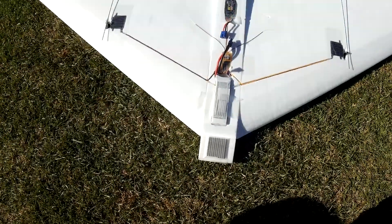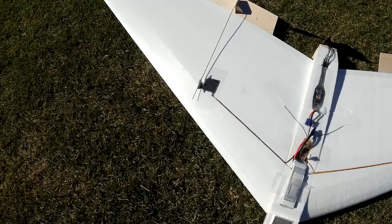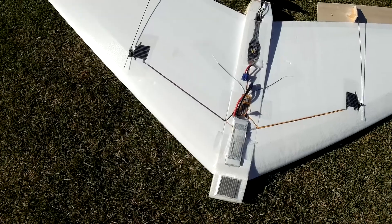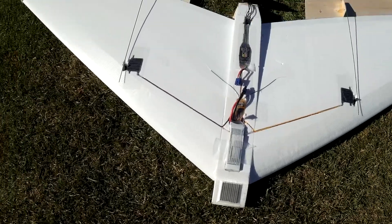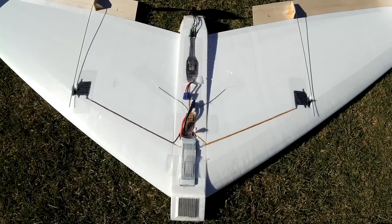It's hot wire cut using a PW51 airfoil from hard grade Expanded Polystyrene (EPS). It's got two wing halves and a fuselage. The fuselage is pretty much just there to hold the motor.